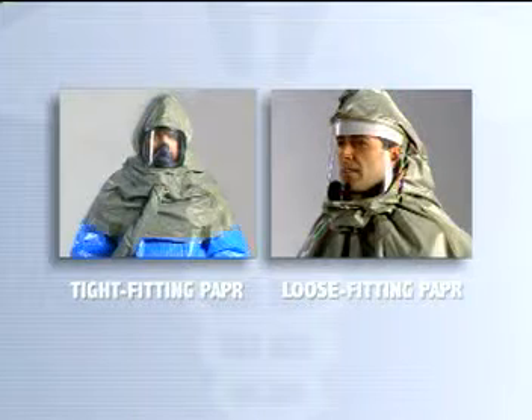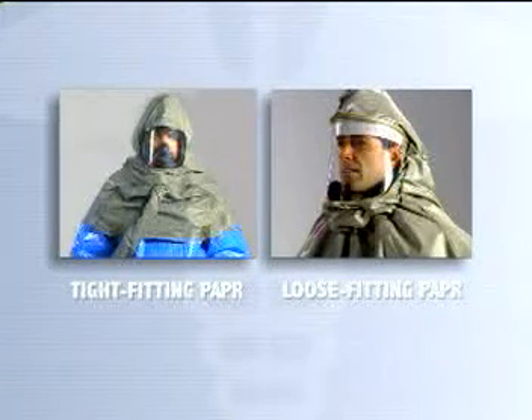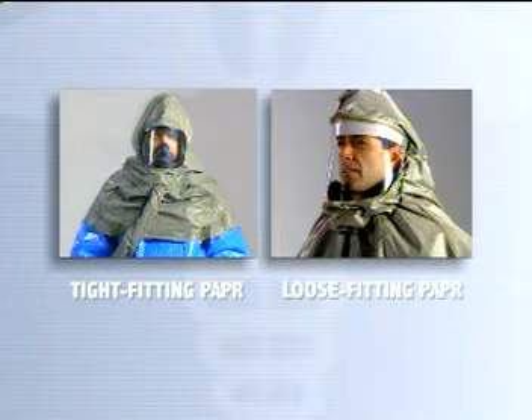The two types of PAPRs you may encounter consist of a tight-fitting full facepiece ensemble used with a protective hood, or a loose-fitting hood with an integrated facepiece.